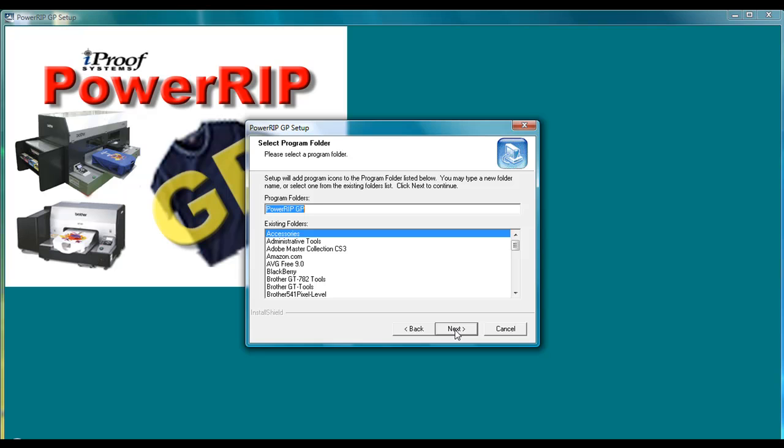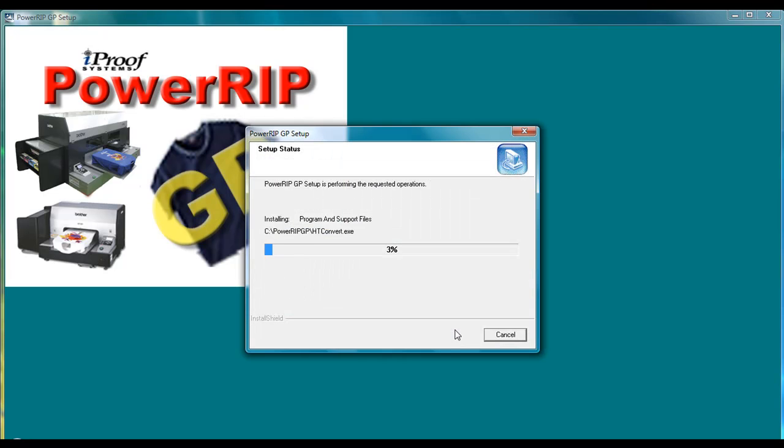At this point, it will ask you where you want to select your program folder. To make it easy for tech support, go ahead and just click the Next button, and it will begin the install process.